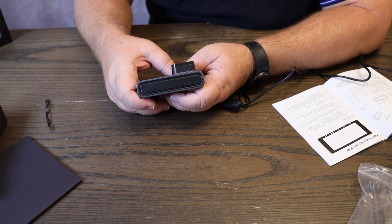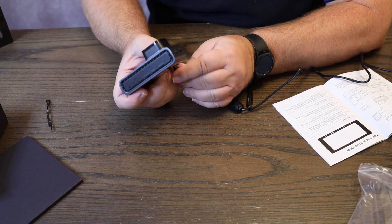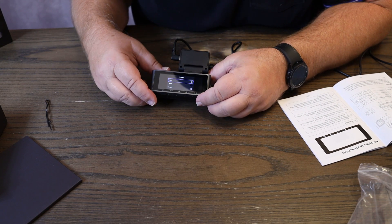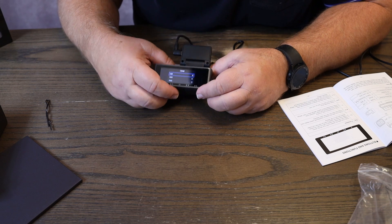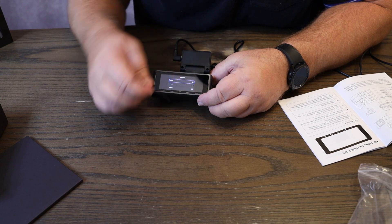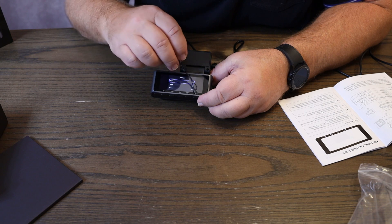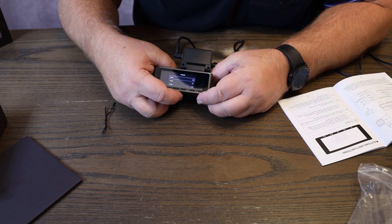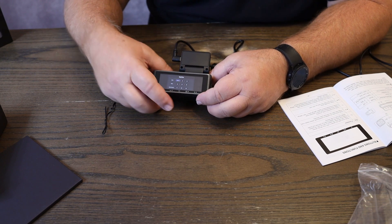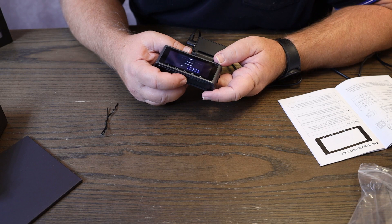Keep in mind this comes with an app you can download and you'll be able to do most settings through the app. When you first power it on, it will prompt for language — we'll set it to English. The buttons are also labeled across the bottom of the unit. Press okay, then set your time and date. You'll also want to be sure to format your card before you use the camera.